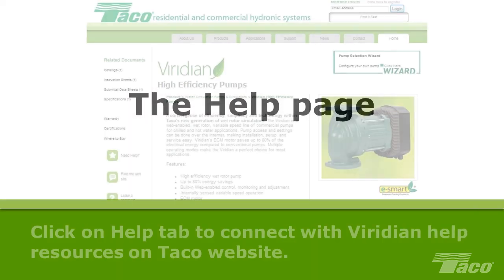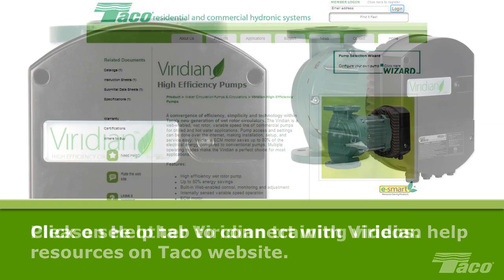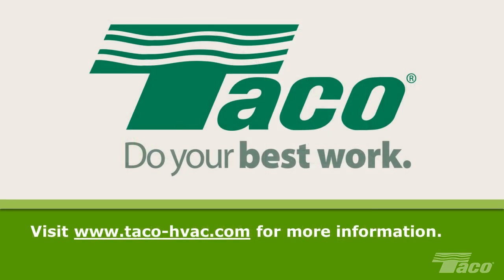The Help page: if you have an active connection to the Internet, clicking on the Help page tab will connect you with Viridian help resources on the Taco website. That concludes this video on the basic setup and control of the Viridian pump. Please see other videos in this Viridian training series. For additional resources, product information, and comprehensive tech support, please visit Taco on the web at www.taco-hvac.com.